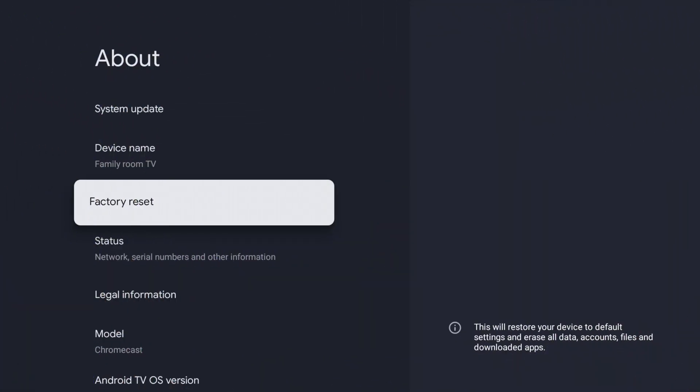There we go — it's switched back to white. Let's go ahead and jump back over to the visual side of things and show you what it looks like on the screen when you factory reset it.